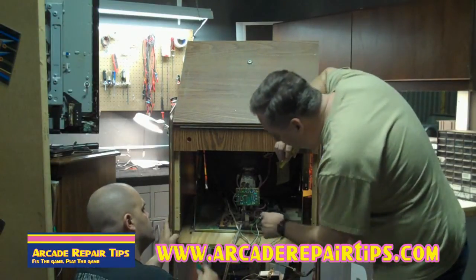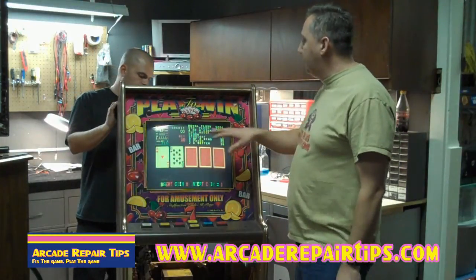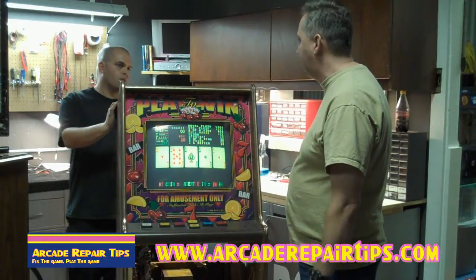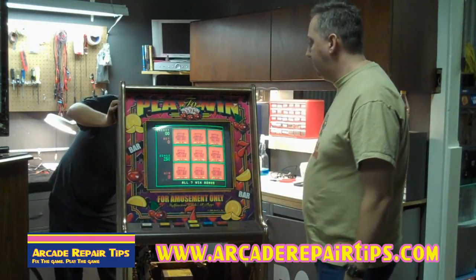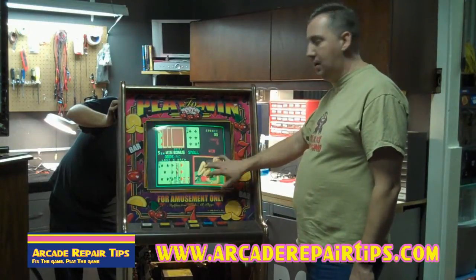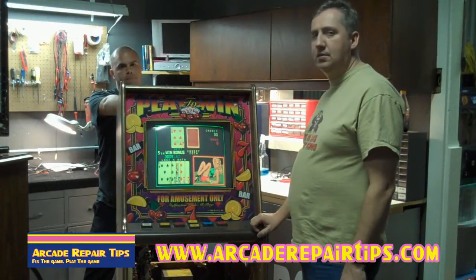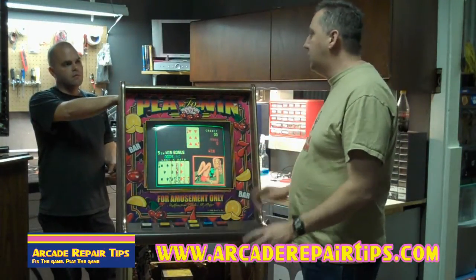Michael is back behind the monitor now and he's going to do what he described. We're looking to see if we get blue color when he momentarily touches that pin - the screen should turn blue for just a second. Let's go through all the colors to make sure everything is good and strong. Here's green - there's our green screen. Red - so we know the red is working. And here's the big one - blue. We have blue! So we know the tube is fine - it's showing red, green, and blue.